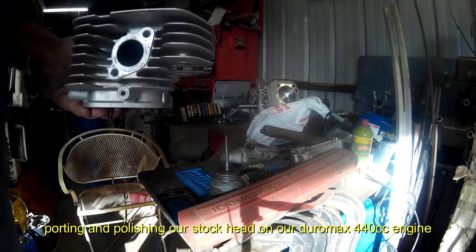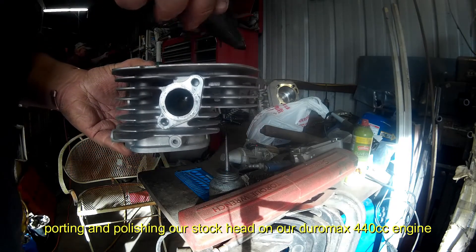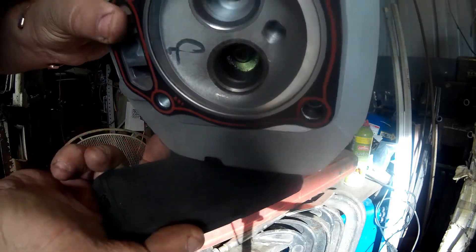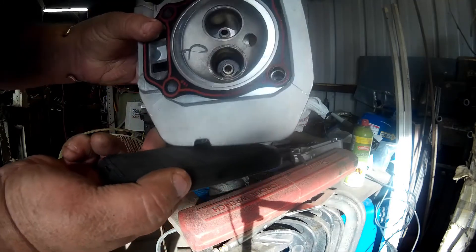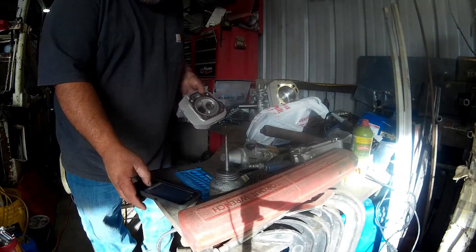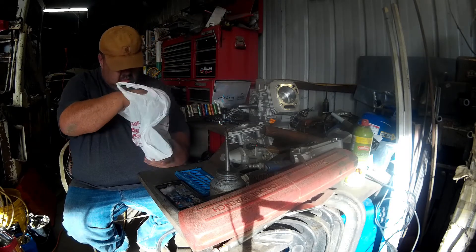You can see the factory area down in there - that's not very good. We are going to port and polish the head, basically just bowl blend it and take the casting marks out and take the sharp edges and shelves off. Very simple.